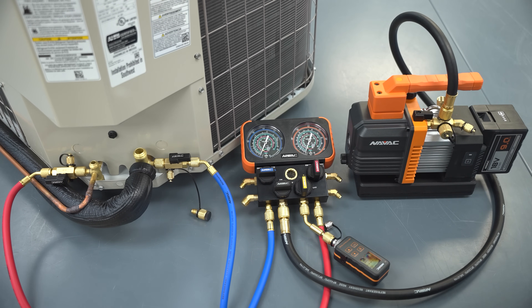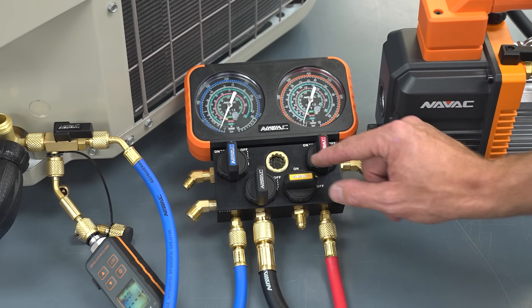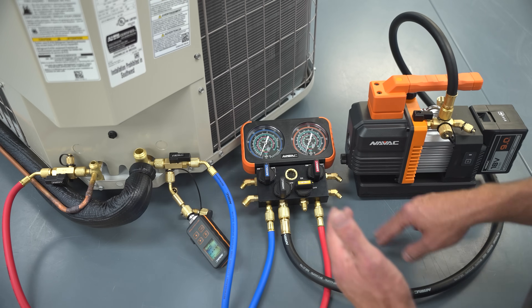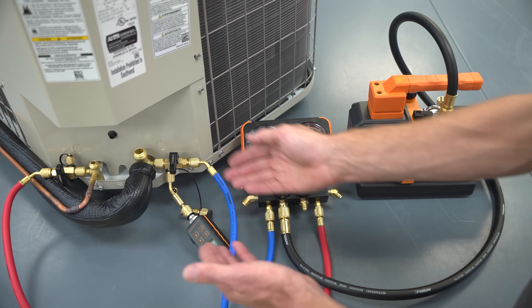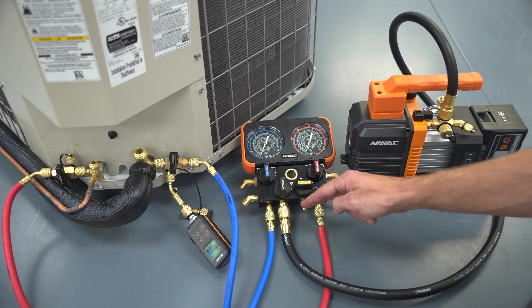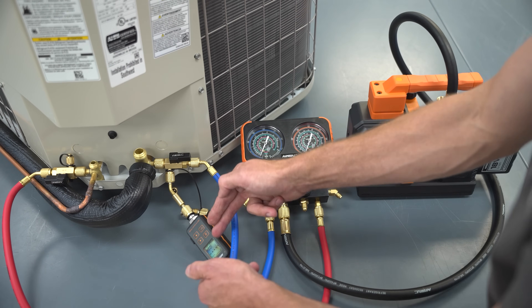This is vacuum setup number seven, still including the four-port manifold, but this time the vacuum gauge is mounted on the side of a valve core removal tool rather than at the manifold. This valve will be off, and you can turn it back on if needed to charge. Once you get down to 100 or 200 microns, shut both manifold valves — you don't have to trap your vacuum in the hoses during the standing test. The gauge is closer to the system, so it gives a more accurate reading than when positioned near the vacuum pump, even while the pump is running.